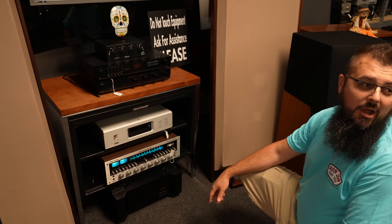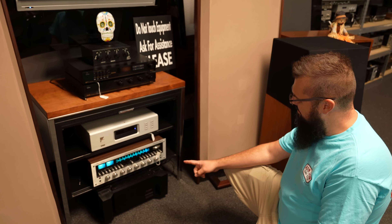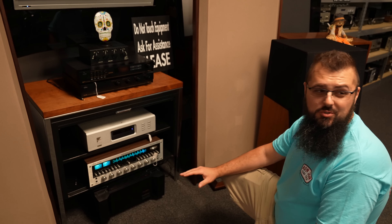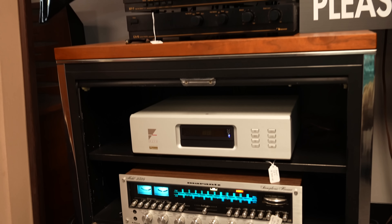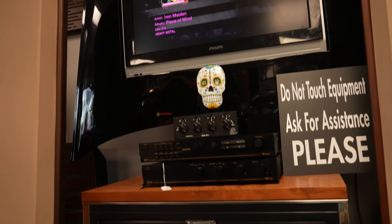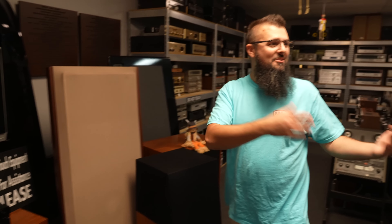Probably one of the only amps that can power the Carver Amazings. And there's a really nice 2325 right here. I noticed you do a lot of your lamps original, so you're definitely on the side of original. I'm on the other side, although it's always an ongoing debate.